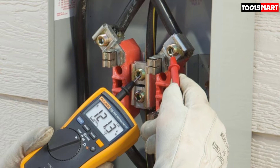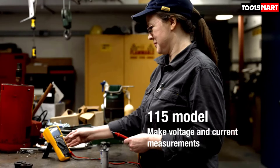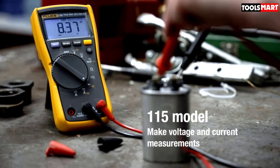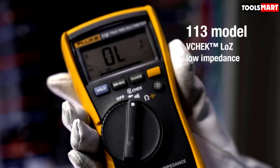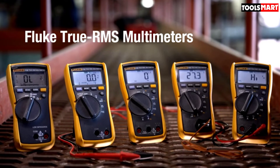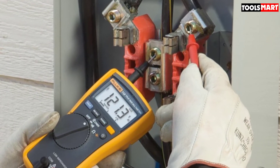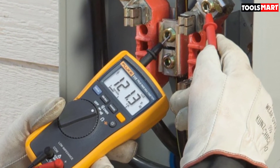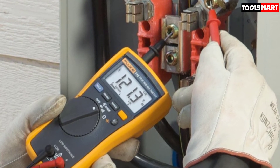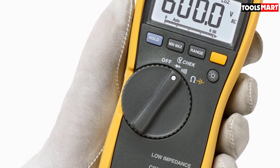True RMS sensing ability is a key positive point of the Fluke 113, allowing it to give accurate results for both sinusoidal and non-sinusoidal signals. A multimeter without true RMS could give tampered readings when applied to non-linear loads like variable frequency drives. Both manual and auto range modes are available for user convenience. One flaw we found is a slower response when measuring low DC voltages of 8VDC or below — you may experience slow responses or no readings at all, so this meter is not ideal for electronics work.